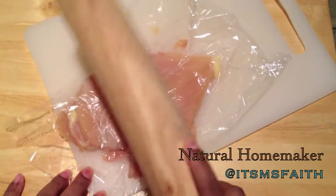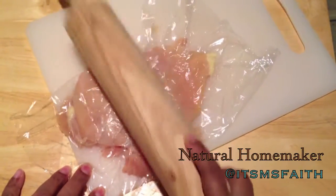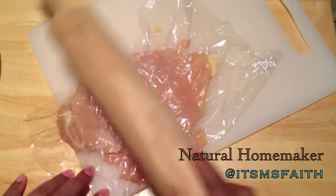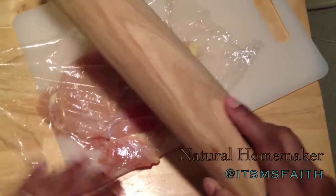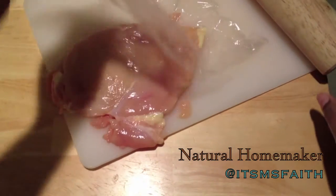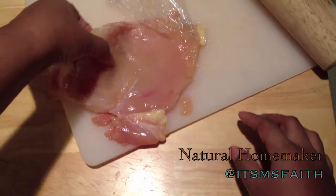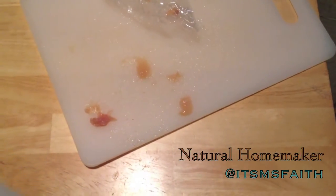I'm going to start from the thinnest part — about the ends or the bottom of the middle — and work my way towards the outside. The reason for the plastic wrap is to protect the meat from the wood rolling pin and to help with splattering. I really don't want to get all the juices on it.